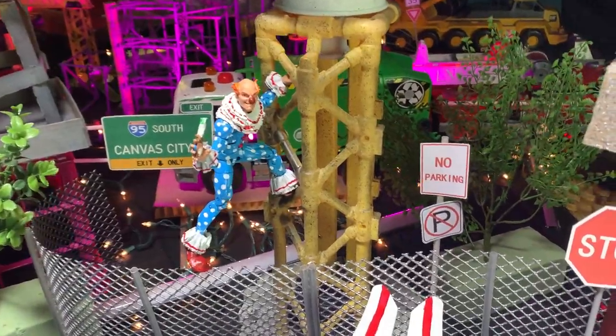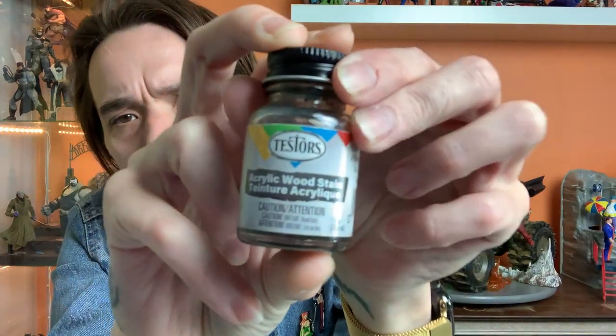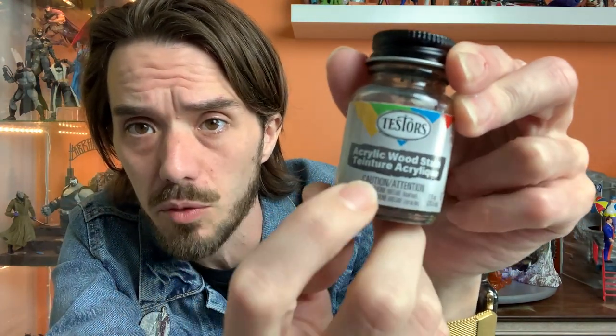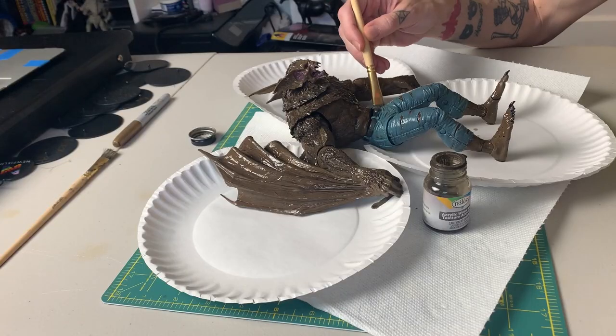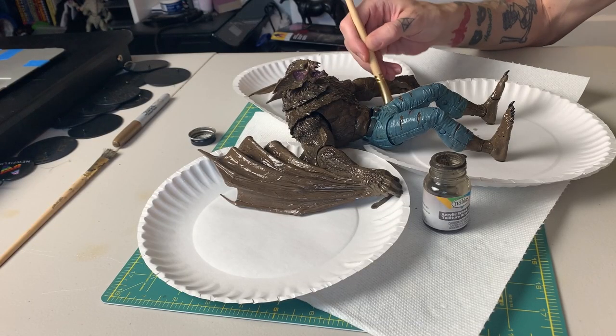You're gonna start with a product similar to this — I use Testers black wash. If you're searching for this on Amazon, the name will be inconsistent; this says 'acrylic wood stain' on the side but then also says 'FX black wash.' If you search Testers black wash on Amazon it should be the first result.